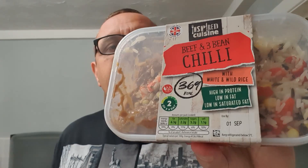It looks like a snack, to be honest. It's from Aldi with white and wild rice, high in protein, low in fat, low in saturated fat, and only 369 calories.